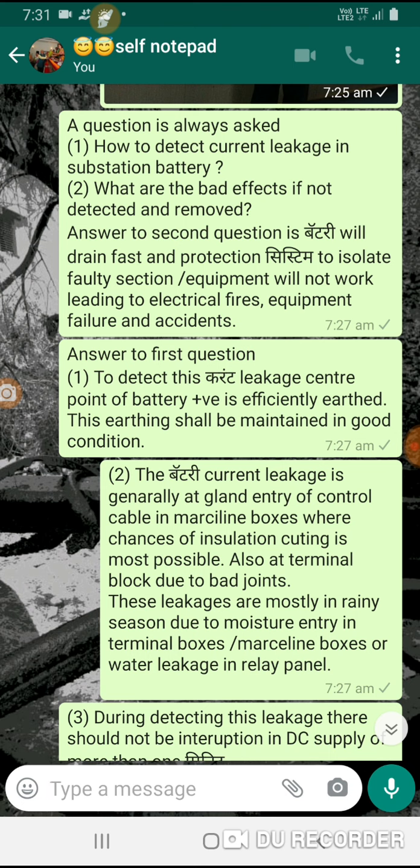Battery current leakage generally occurs in the switchyard at the gland entry of cables in marshalling boxes, where chances of insulation cutting are most possible. Also, at terminal blocks due to bad joints, these leakages are mostly found in the rainy season due to moisture entry in terminal boxes, marshalling boxes, or water ingress on relay panels.